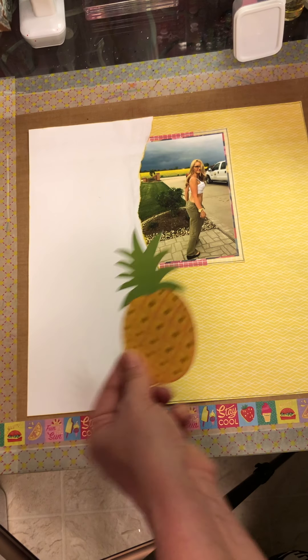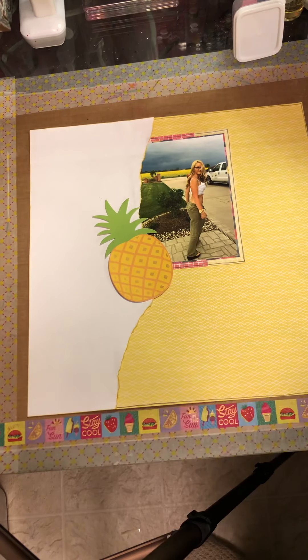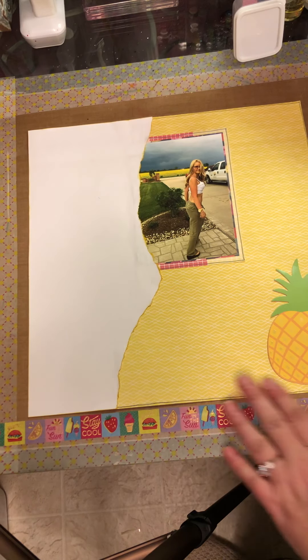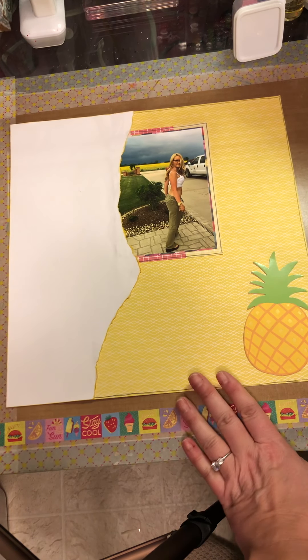I know the pineapple doesn't have anything to do with it, but it's pineapple and it's yellow and green — and those were my colors.